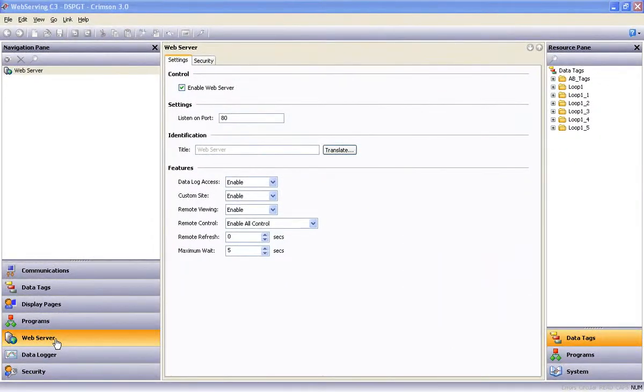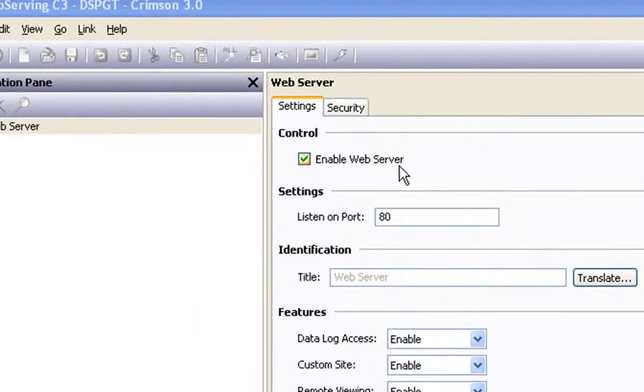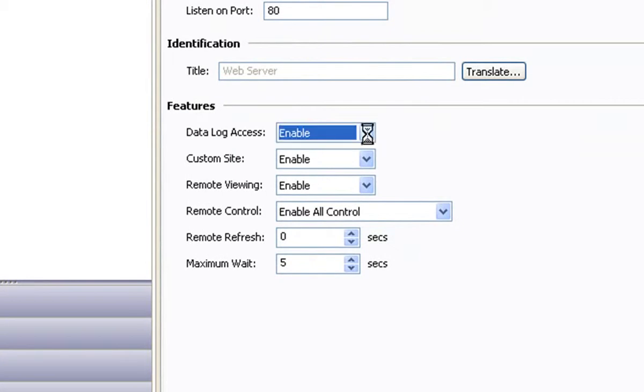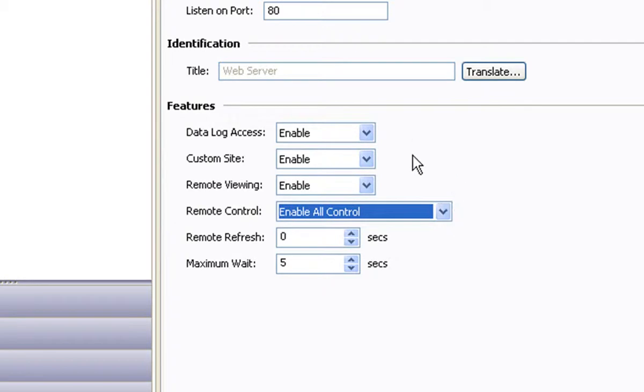So let's take a look at the Crimson 3 software setup that's required to make the web server work for us. And let me just say right up front that if you're looking for this to be a frustrating, tedious, time-consuming chore, you will have to use someone else's software because in Red Lion's Crimson 3 it's an easy deal.